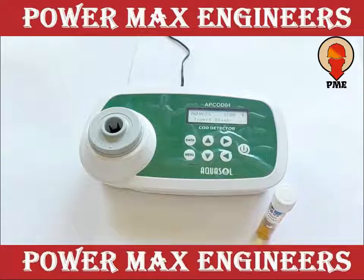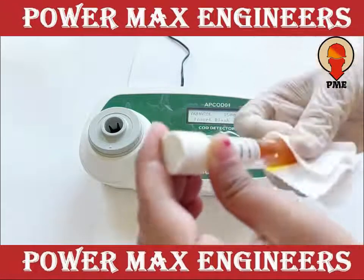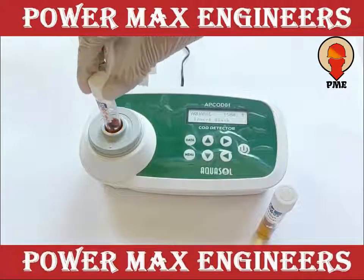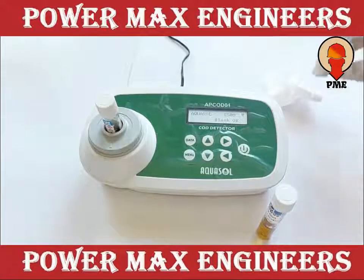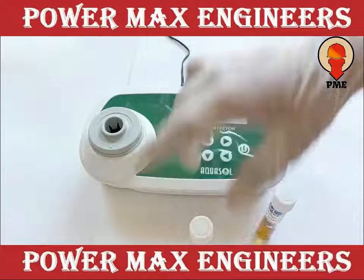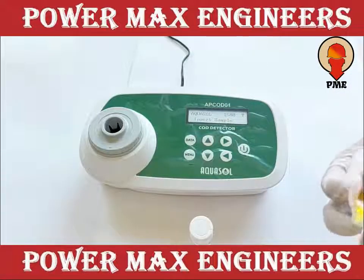Wipe the vials with tissue paper and insert the blank vial into the holder. A blank OK message will appear within 2 seconds. Pull out the blank vial and insert the sample vial and read the COD value in mg per litre.